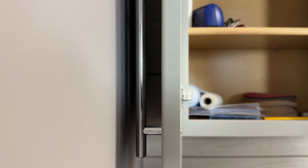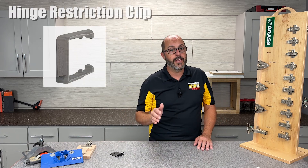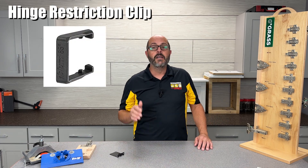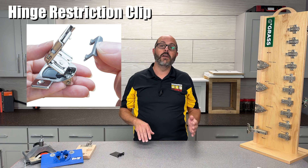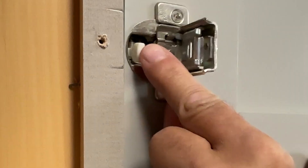Occasionally there are times when you may not want that cabinet door to open fully, such as when the door would hit a wall or another object if opened past a certain degree. This is where you would use a hinge angle restriction clip. These clips are designed to limit the opening angle and are made specifically for the hinge by that hinge manufacturer. They're also very easy to install.